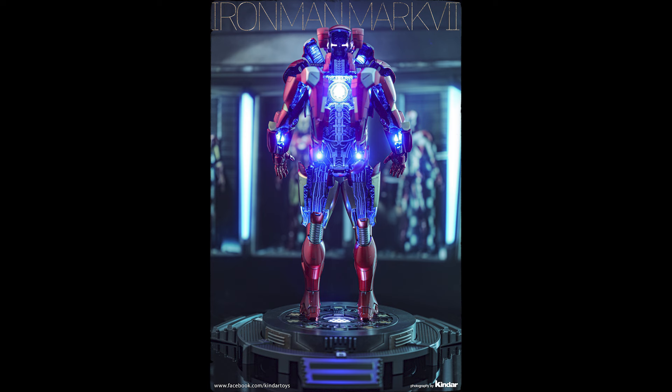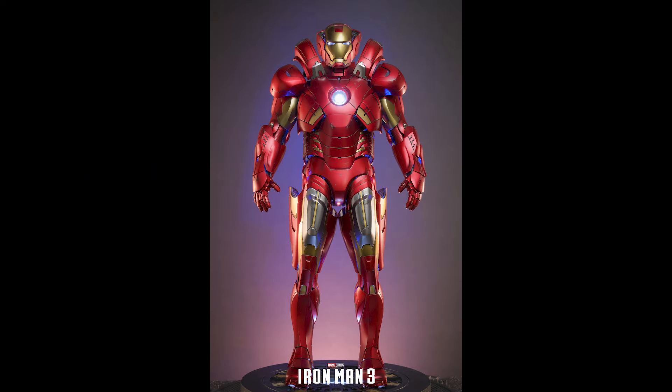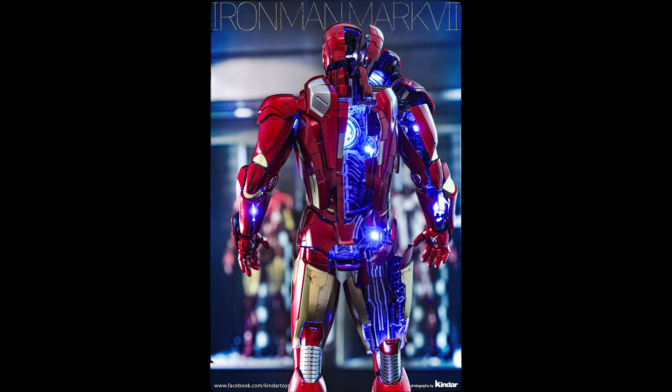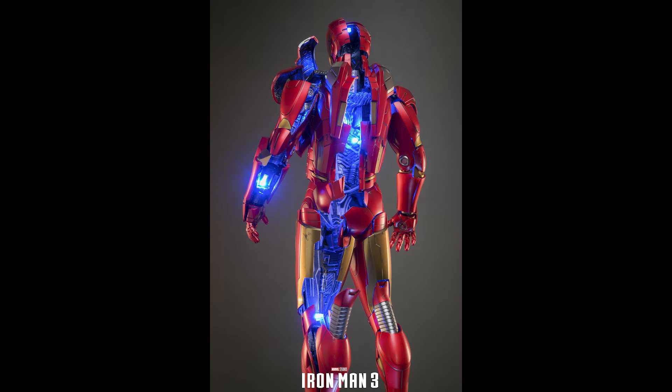They also announced a black and gold Mark 7, which is a nice color scheme, but since it's not MCU canon I'll skip it. I'd rather get this open suit version since it actually appeared in the movie. They also announced a Mark 7 suit-up version that comes with an actual Tony Stark head sculpt — it's the scene where he jumps off Avengers Tower and Mark 7 chases after him. I think I'd get more use out of that head sculpt, so maybe I'll skip this and go straight to that.